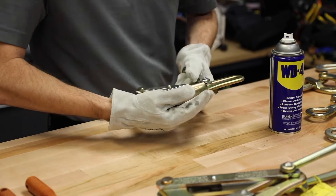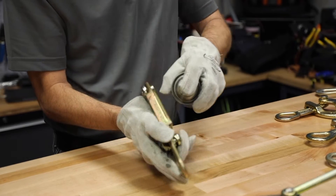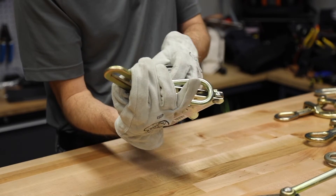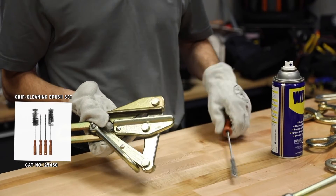Next I will lock the jaw open again and spray the cleaner inside the jaw opening on the top and the bottom. Since this is a round jaw grip I will use the round brush.